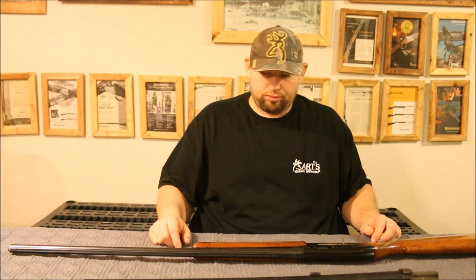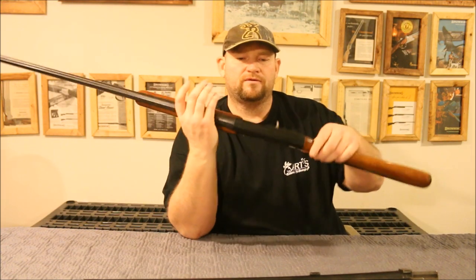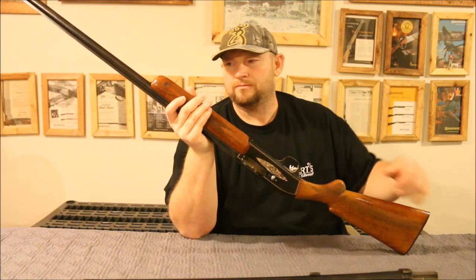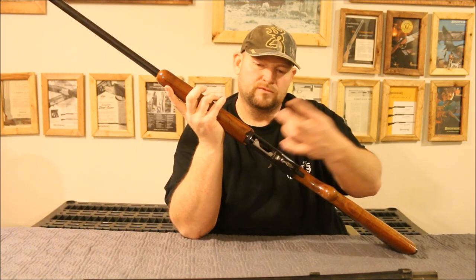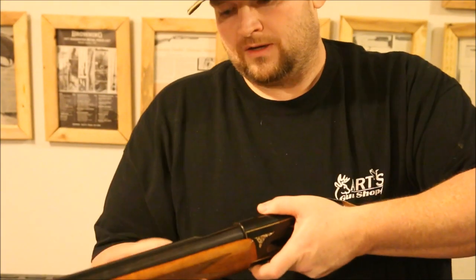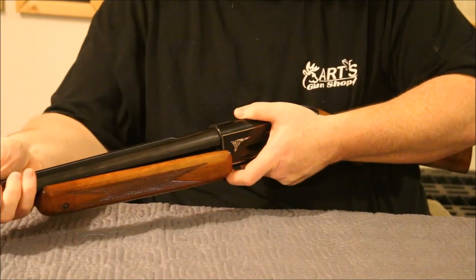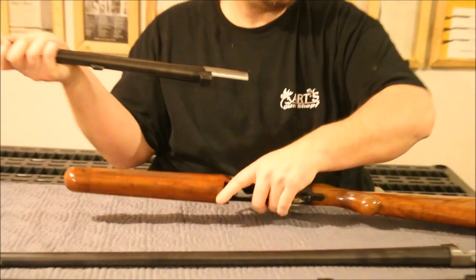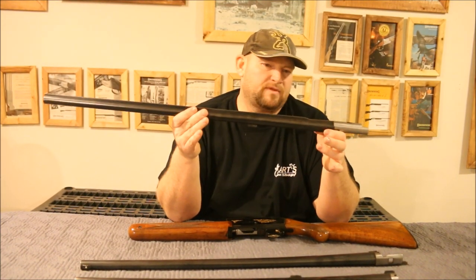Let's go ahead and show you how to take the barrel off. Lock back your bolt. On the bottom you'll see this little notch here — pull it down and then pull down on your forearm. Sometimes I need a little bit of help. Slides right on out. That's how you take apart the barrels.